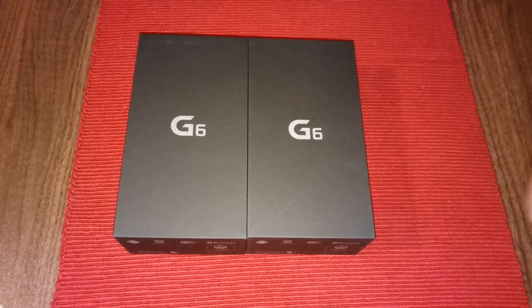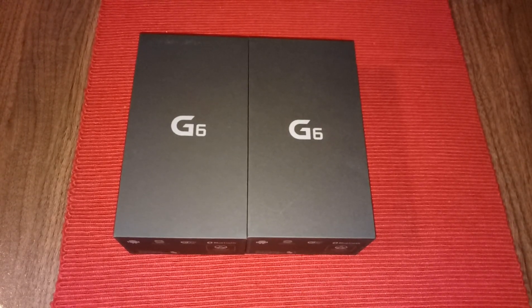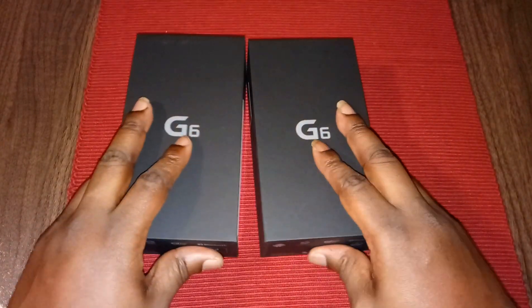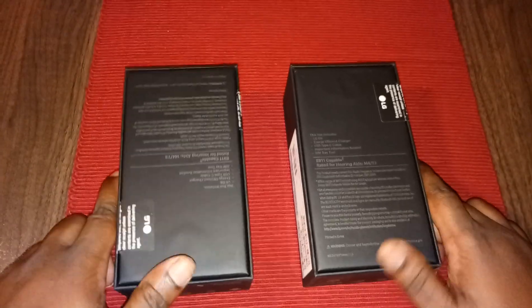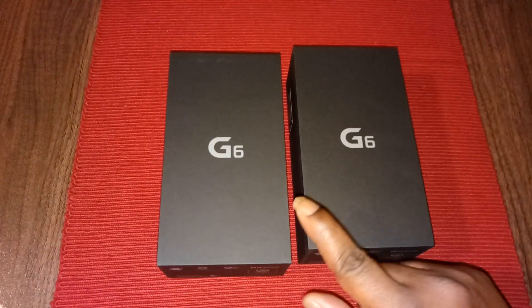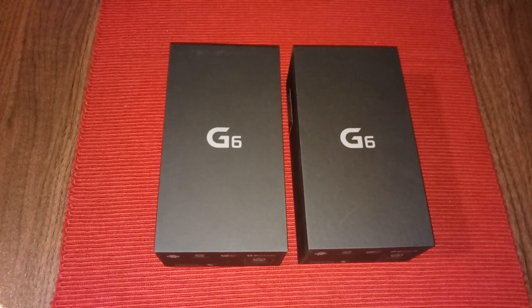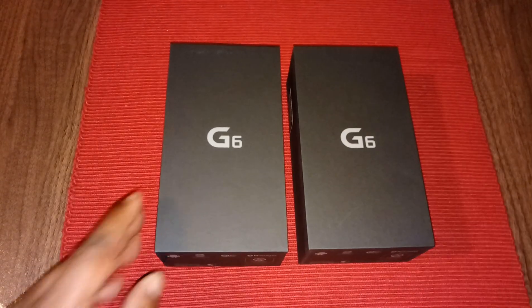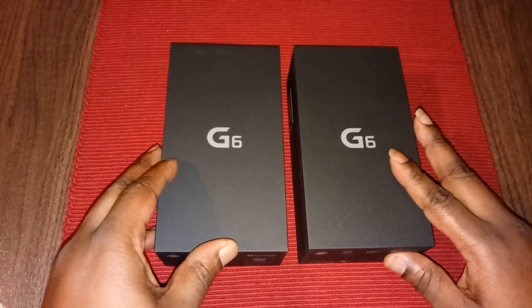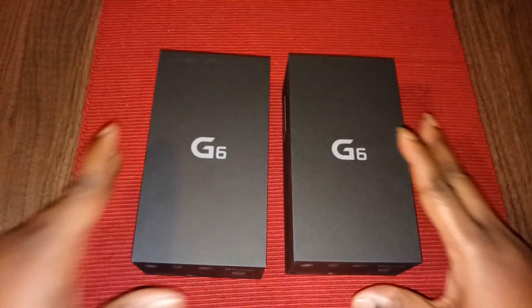What's going on guys, today I got an unboxing of the LG G6 that I just bought from Boost Mobile. The price on these phones is dirt cheap — real cheap. With a port-in at Boost Mobile they're going to run you about $187, $188 altogether. It's pretty cheap for the LG G6.